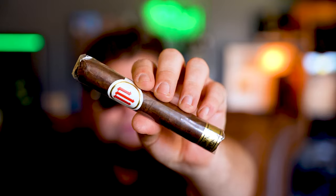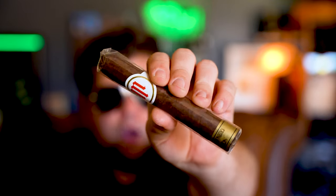This is a Mil Dias Maduro. I just got one of these from Tony as well, possibly. Everyone says this cigar is amazing, so now I get to smoke one and enjoy one, and that's awesome.